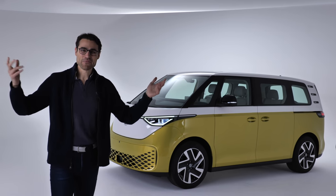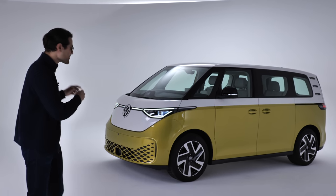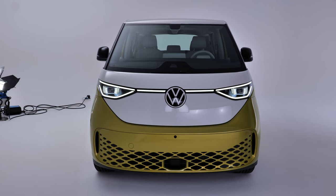Welcome here to car heaven. And what has the automotive god brought us today? It's the VW ID.Buzz, the all-electric microbus.